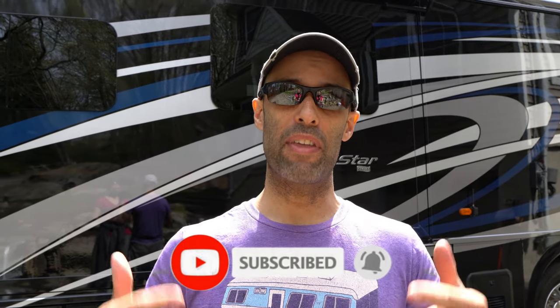Hey guys, it's Izzy from Endless RVing, the channel that brings you the best in RV DIYs, product reviews, RV tours, and so much more. If you're new to the channel, we invite you to subscribe below and hit the notification bell. And if you're back for another video, we thank you for joining us.